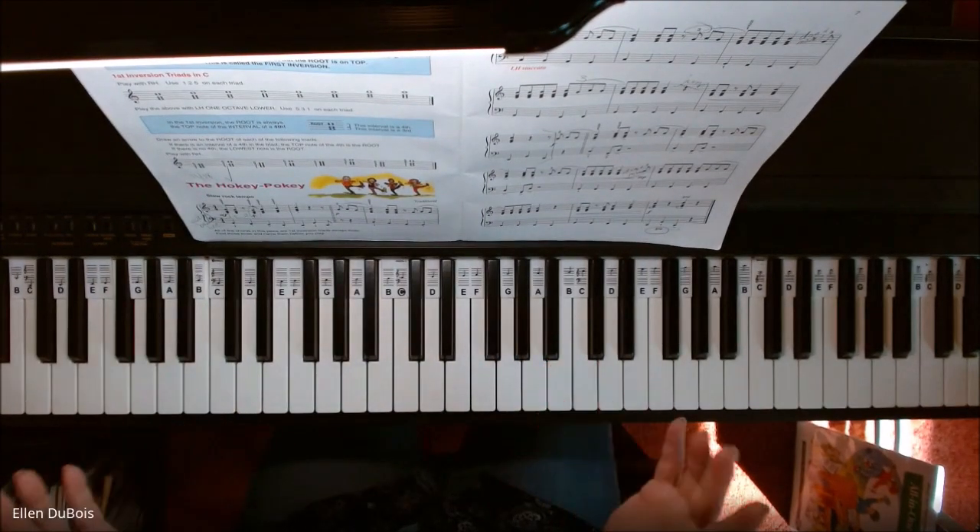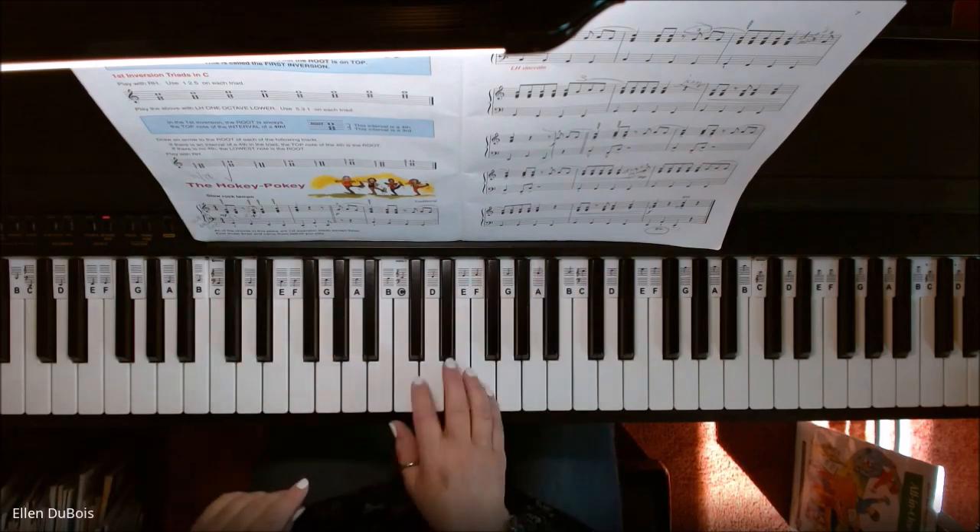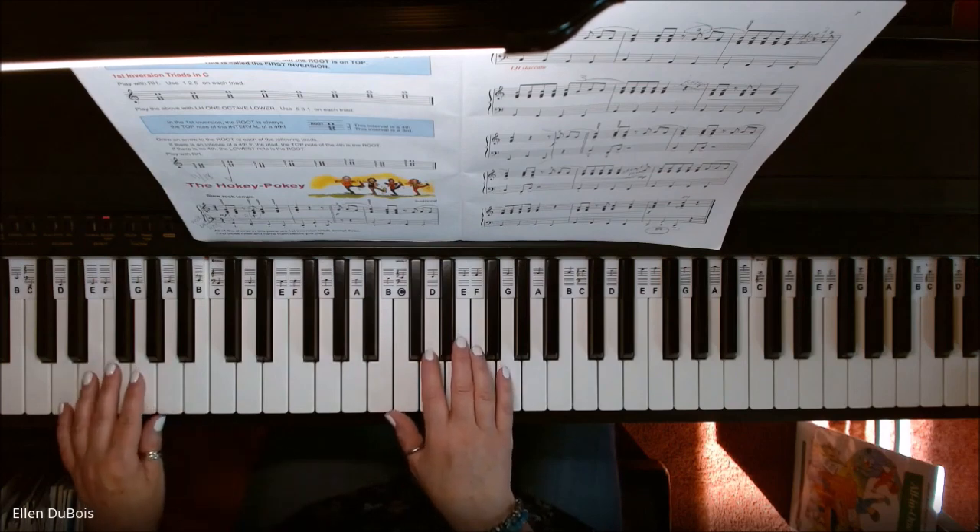Many of you may have heard the Hokey Pokey, and if you don't know the name of it, you might recognize the melody once I start playing it. All right, so here we go with the Hokey Pokey.